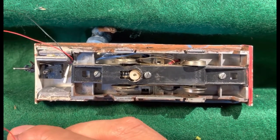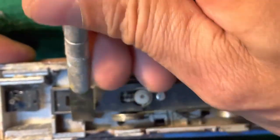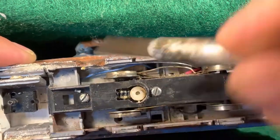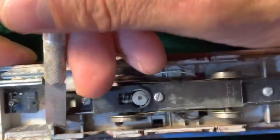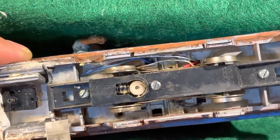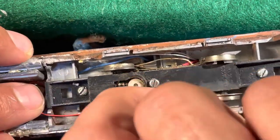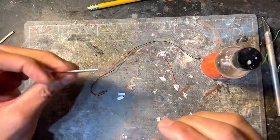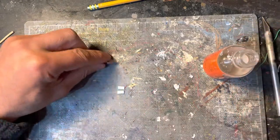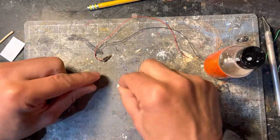Here I'm test fitting it to see how it will sit, and here I'm carving out some channels for the wires to run back into the model. Once the motor is in place I will glue the wires into the channels that I have carved so that it sits out of sight when it's on the track. I wanted the motor to sit level with the coupler box, so I used some two-millimeter-thick plastic to make spacers to put underneath the motor before gluing it.